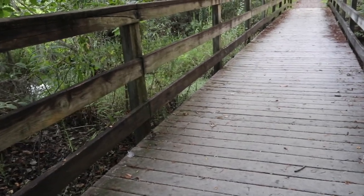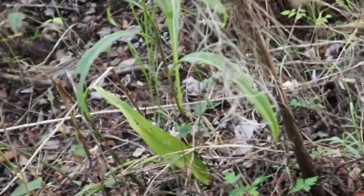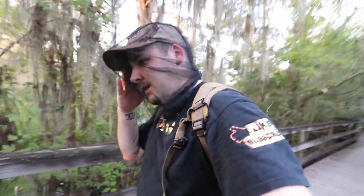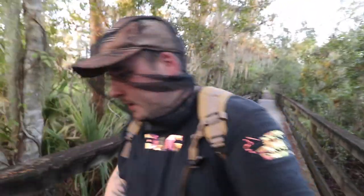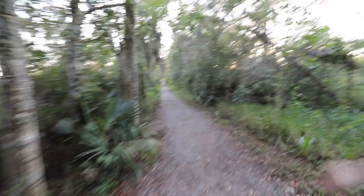There is a snake right here but I'm not close enough to see what it is, so I don't want to just grab it. Oh, it's just a corn snake. Can you guys see him? He's right in the middle of the frame, just slithering away — he was on the boardwalk though. At least you guys got to see him. Pretty sure that was a corn snake or a rat snake. The last time I was here I found a decent sized cottonmouth, so I'm hoping I can find something like that again.